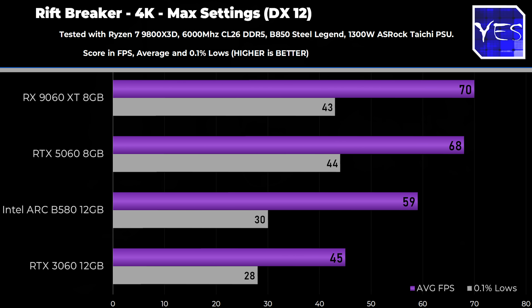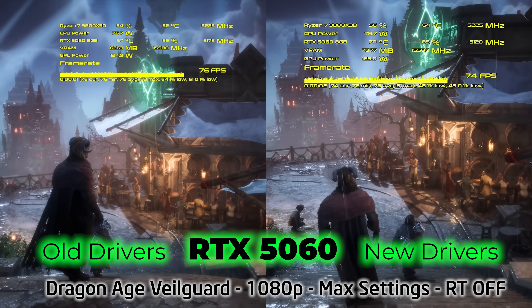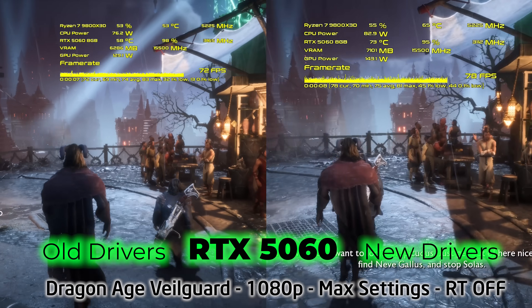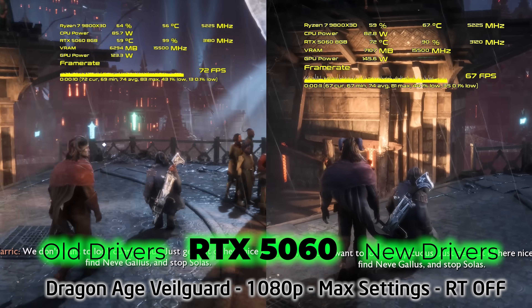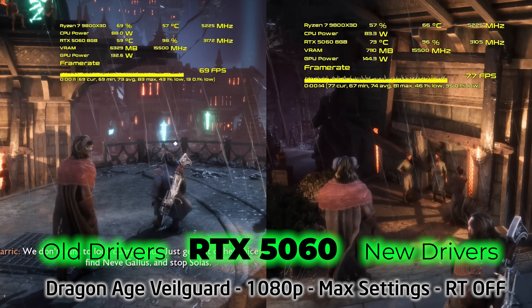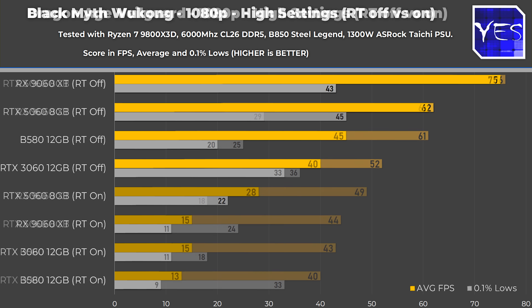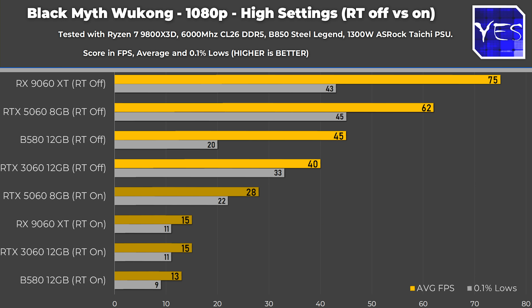Looking at ray tracing results, a driver update fixed Dragon Age Origins for the 5060, which can now benchmark properly. However, the ray tracing results show the 5060 struggling more than expected — this game is very VRAM intensive, and the 8GB is struggling in this title. The B580 doesn't do too bad here, and the 9060 XT 8GB doesn't do too poorly either. In Black Myth Wukong, enabling ray tracing tanks FPS massively on any GPU, but it does seem to hit the B580 and the RX 9060 XT considerably worse.